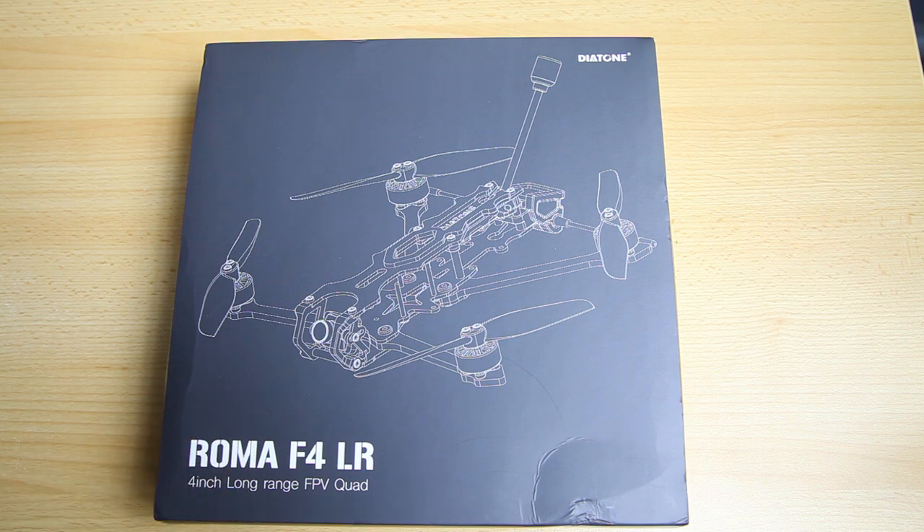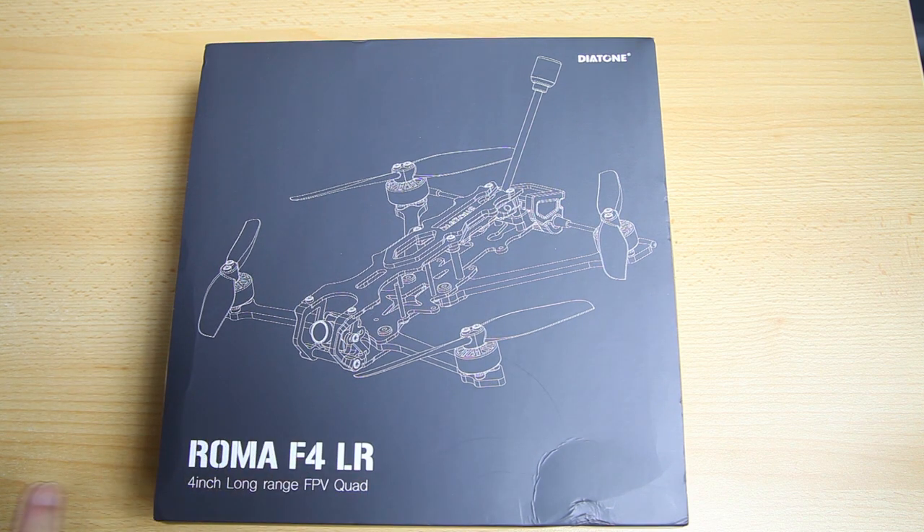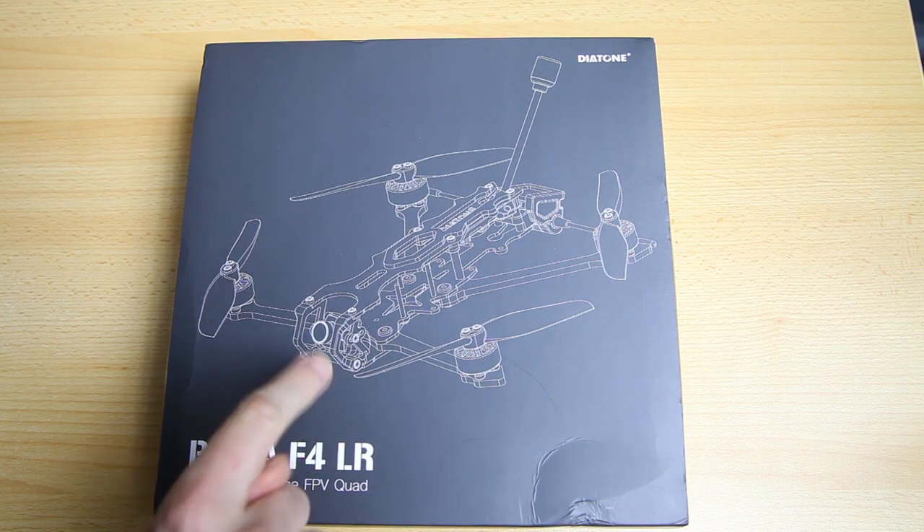In fact, it's even worse. I've got me this ready to fly, or well, plug and fly version of the Roma F4. I also have the frame, so I'll be building a second one, a different one to try things. In this video we're going to take a look at the quadcopter in this box. Obviously it is a plug and fly, and in a separate video I'll do a frame review.